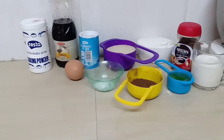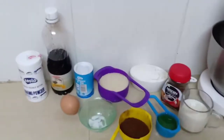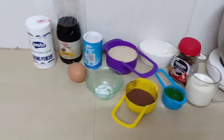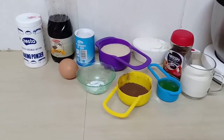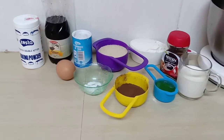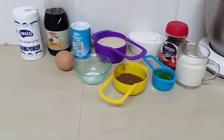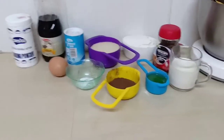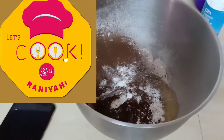Hey guys, welcome or welcome back to my YouTube channel. Today is a chocolate cake video. For the measurements please make sure you check my description box. Basically you're going to need flour, milk, coffee, oil, a bit of salt, bicarbonate of soda, baking powder, vanilla essence, and one egg.